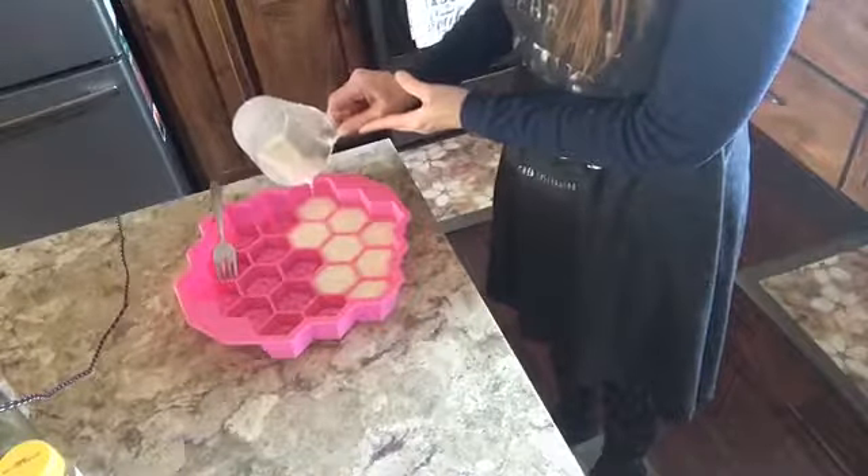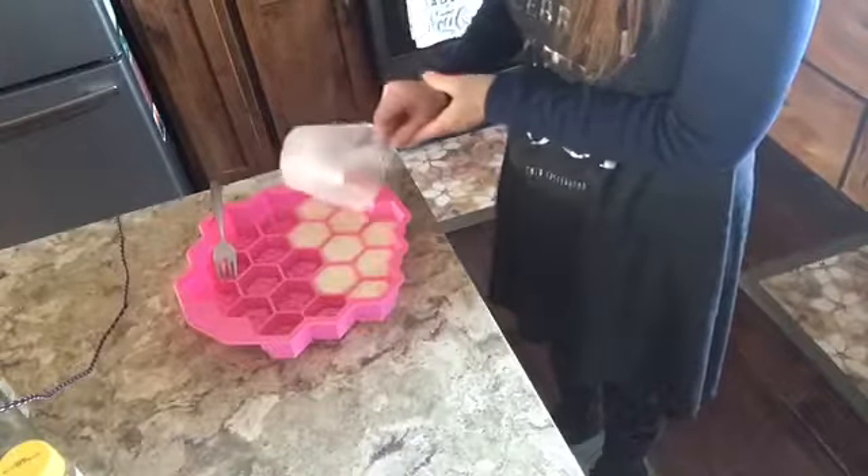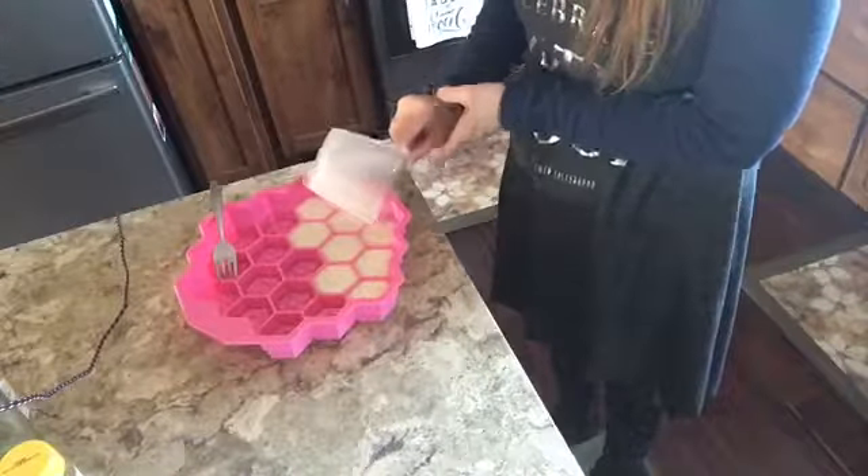Finish filling these up and then we'll let them sit to harden, and I'll be back to unveil the finished product.